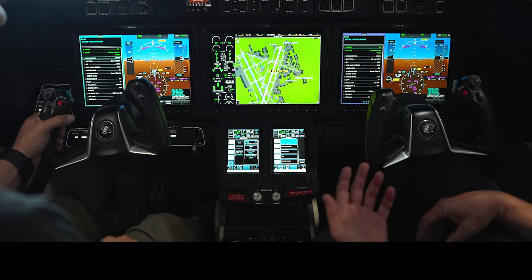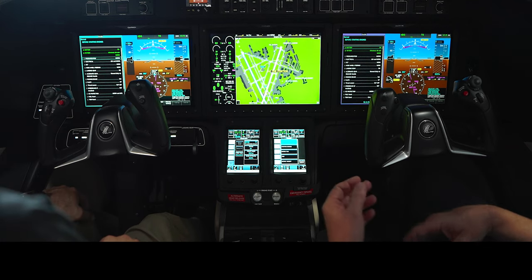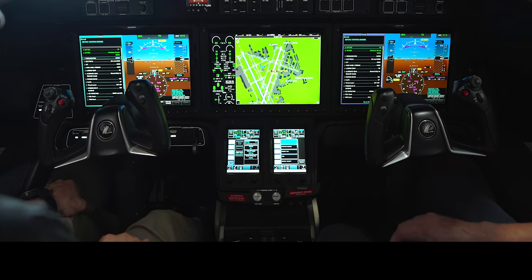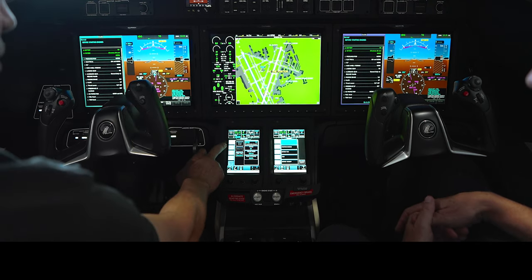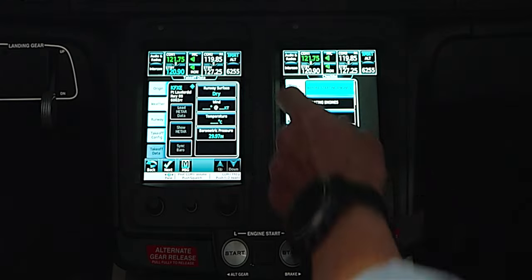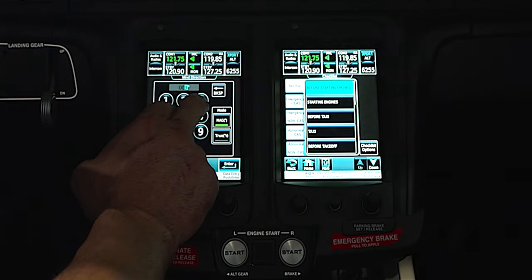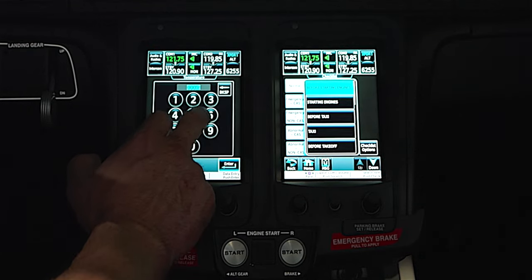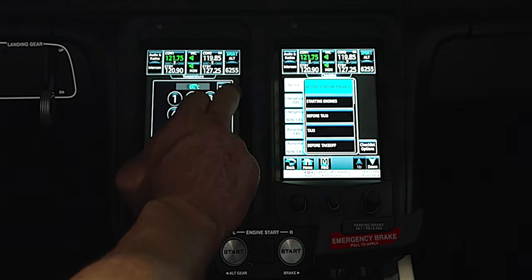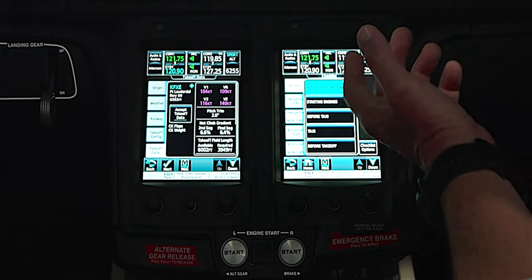What I like — and what Flight Safety teaches — is you do everything before you ever leave the chalks. We know the weather; if we don't, we can pull up the digital ATIS right from here. The idea is once you leave the chalks there's nothing else to do other than take the runway. We can go to weather and input wind — let's put in 360 at 9 knots. Enter the temperature — we can see right here it's 32.